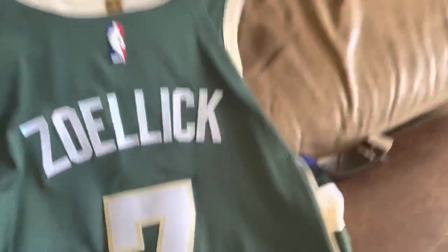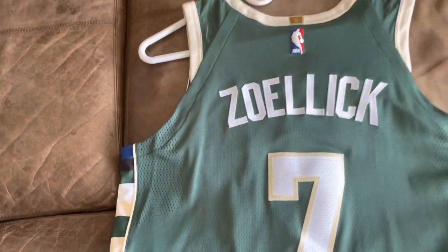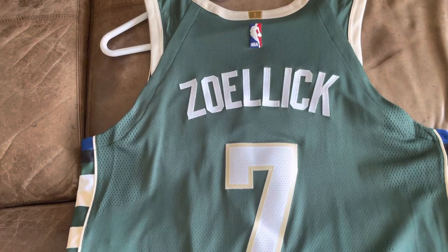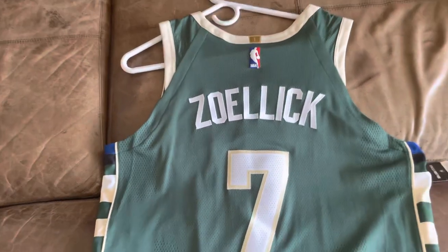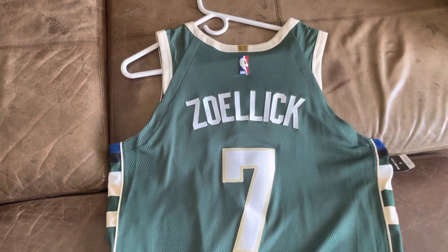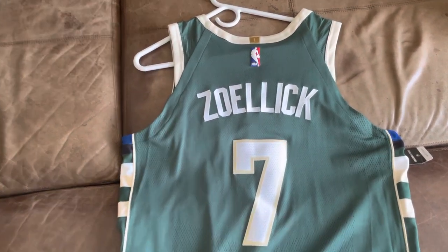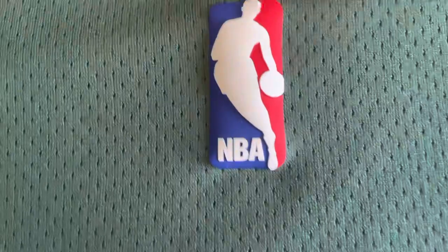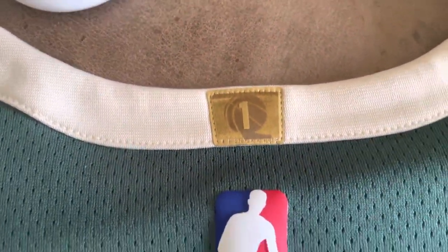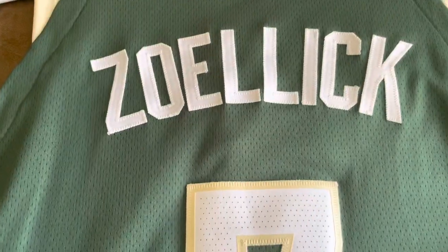Turning the jersey over, we've got 'Zelic' across the back — that's my last name. Fanatics surprisingly doesn't do many customized jerseys; they don't have the statement edition available to customize or other versions. It's a shame the NBA doesn't make authentics in all versions like city edition. Nike just doesn't put as much out there as Adidas did over the years. We've got the rubberized NBA logo, the one championship Bucks 1971 patch, and 'Zelic' single-stitched across the back.